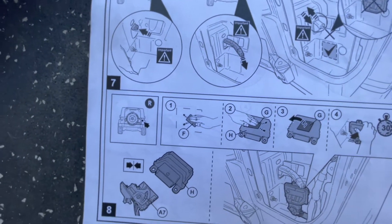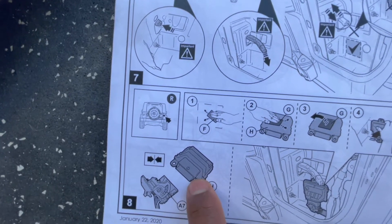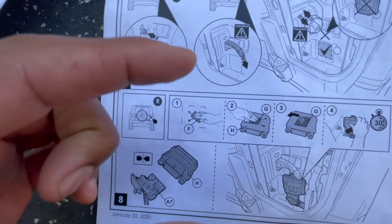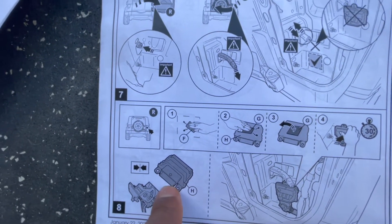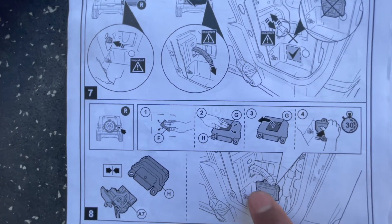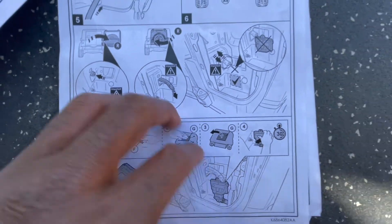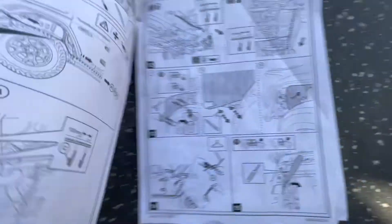This adapter - I forget the name - is basically a little junction box, the brains of the whole system. It just needs to be stuck inside the tail light. It comes with two-sided adhesive, you just peel and stick it on, then press and hold it for 30 seconds so it sticks.